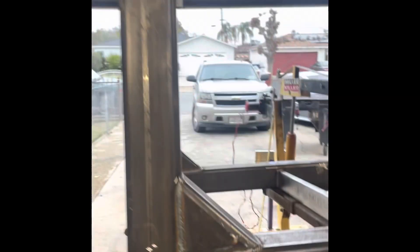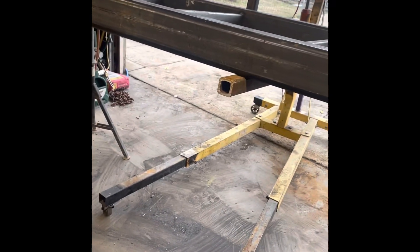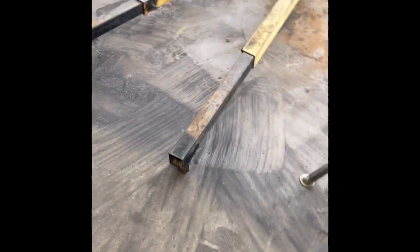We have it working — there's a new table, we built the frame. There's our forklift attachment we made. Let's go ahead and move it out of the way; we got to get the table out there and flip it.